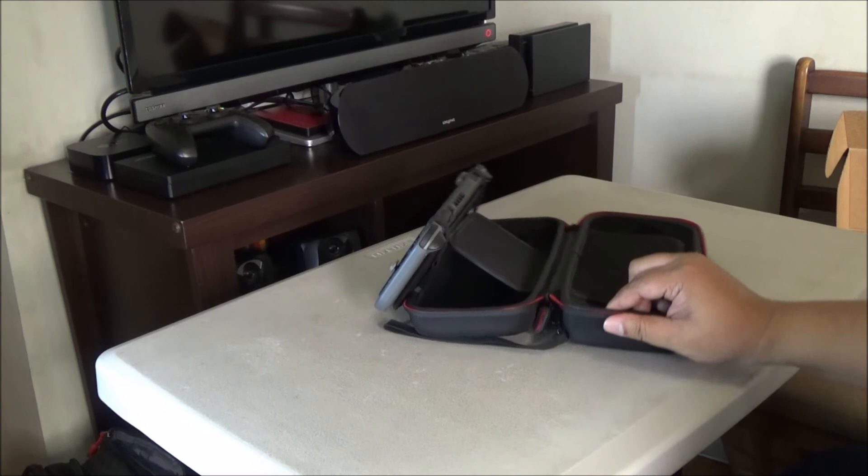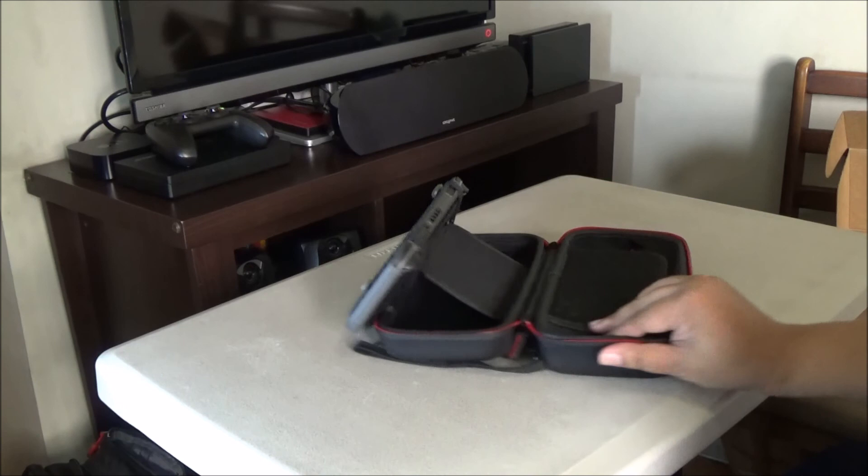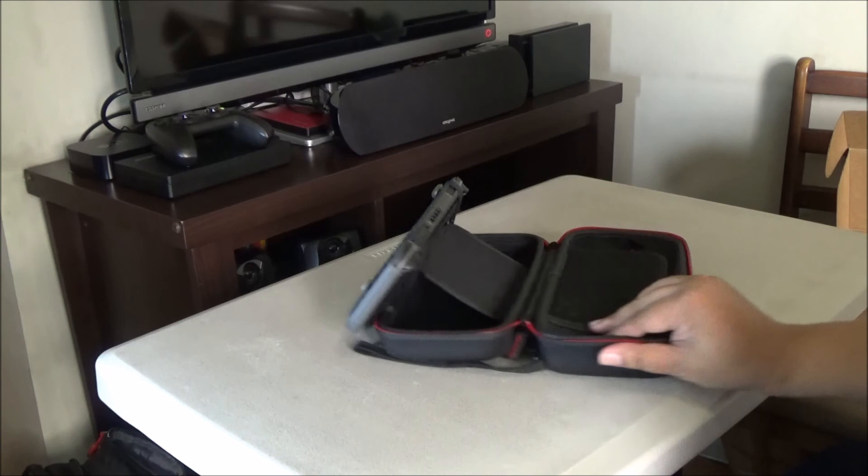So once again, this is a very unique and innovative case. You can see there's a built-in stand, so if you have this, you won't need to carry a separate stand. You also won't need a protective silicone or TPU case for your tablet because your tablet is well-protected by the Smatry case. Thank you for watching, everyone.